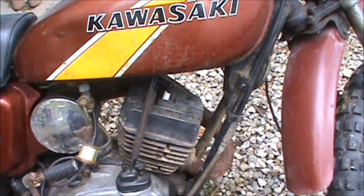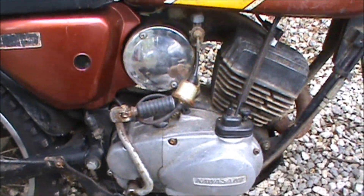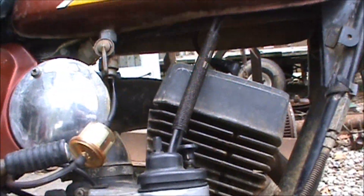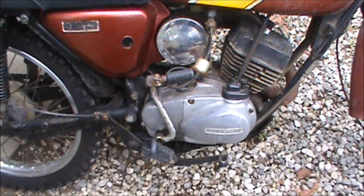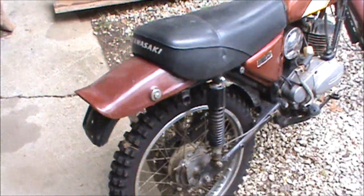It did run, and now there's no spark. So I'm hoping I can just clean the points up, or maybe it's the coil — I don't know, I'll check it all out. The guy had it advertised as a motorcycle.